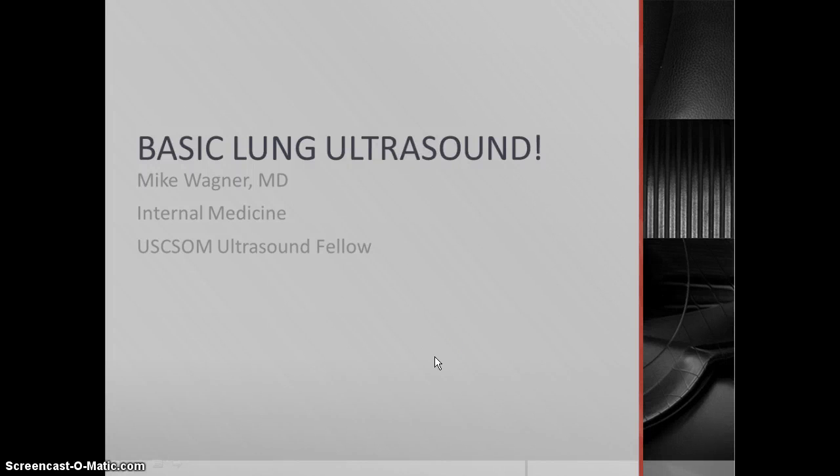Hello everyone, this is Mike Wagner from the University of South Carolina School of Medicine, and today we're going to be talking about something that's near and dear to my heart, namely the lung and how to ultrasound it.